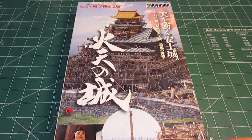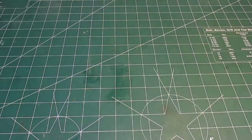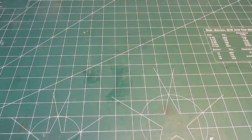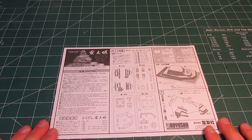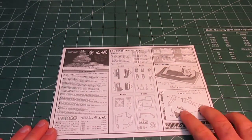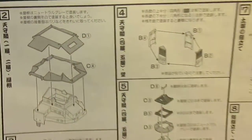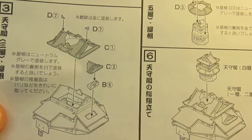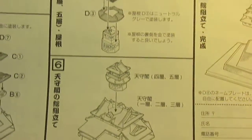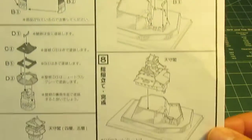They only put a little bit of English on it, but you can still build it because the instructions are good. It comes with a one-page instruction manual, mostly done in Japanese. You'll have to use the drawings to put it together, but the drawings are done so well and the parts are called out very clearly that you can build this without any issue whatsoever.